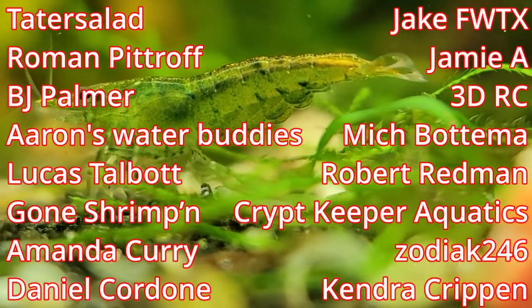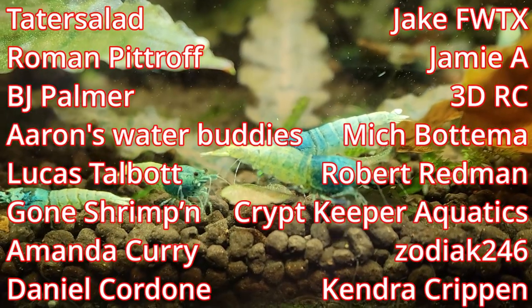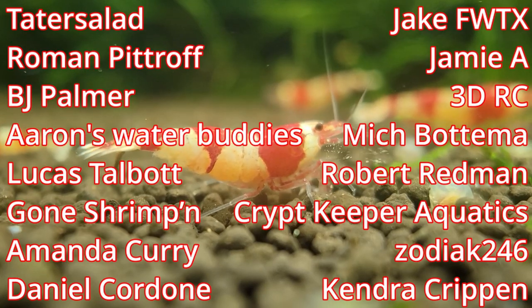Big thanks to my YouTube channel members: Tater Salad, Roman Pit Shop, BJ Palmer, Aaron's Water Buddies, Lucas Tablet, Gone Chirphead, Amanda Curry, Daniel Cordon, Jake FWTX, Jamie A, 3DRC, Mitch Bottom, Robert Redman, Crip Keeper Aquatics, Zodiac 246, and Kendra Crippen. If you would like a shoutout as well as other perks, all my support links are in the description. Thanks for watching.